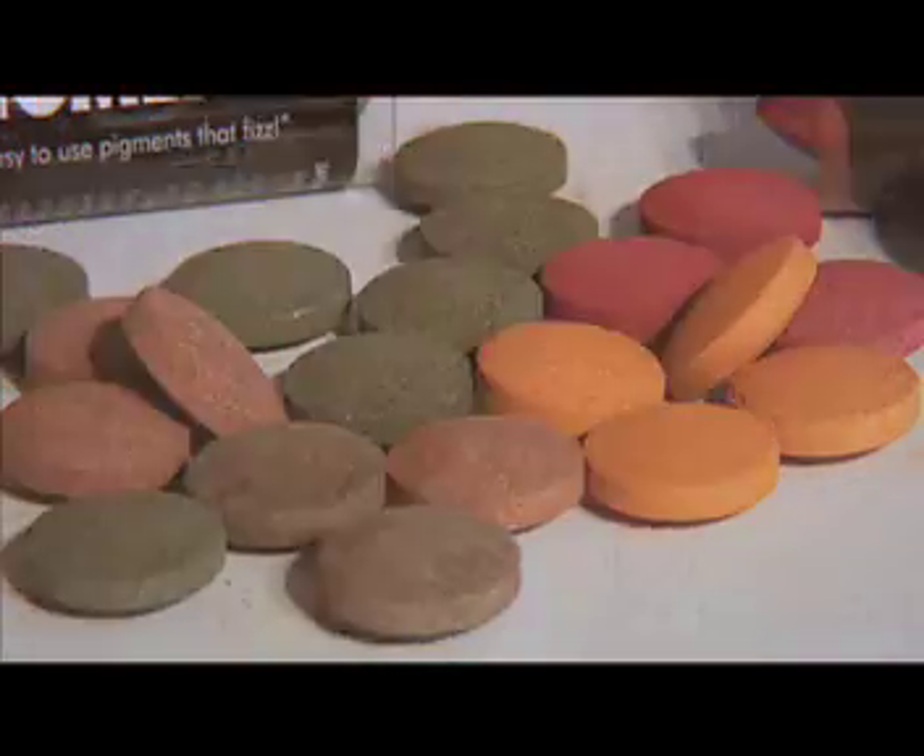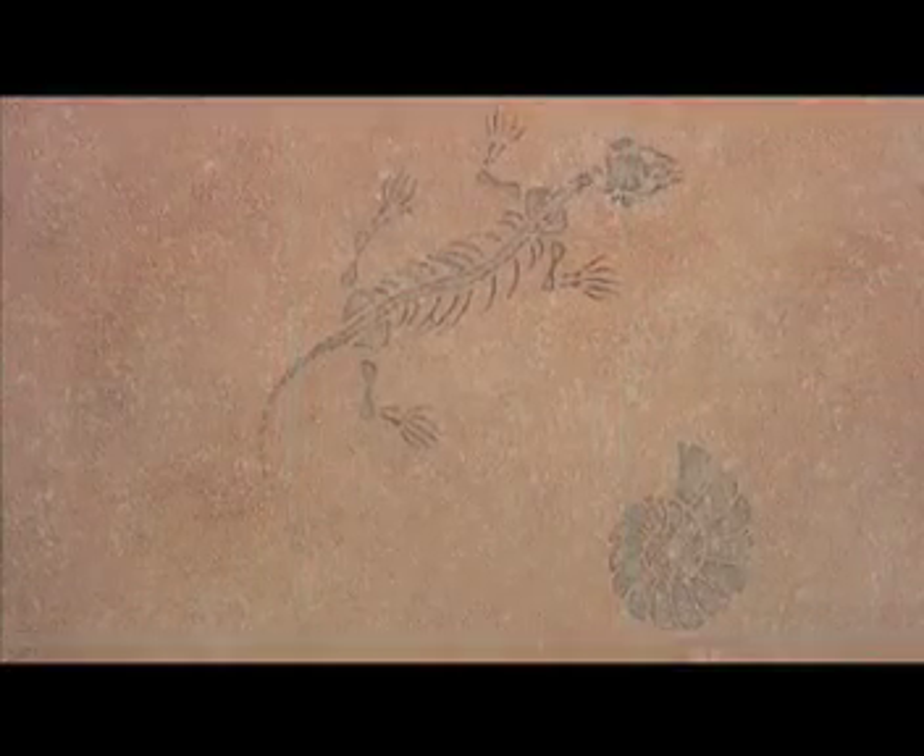Fizzy Pigments are perfect for creating frescoes, leather effects, sandstone, tile and stencil patterns. With a simple wash of color, you can create a natural texture with incredible depth.